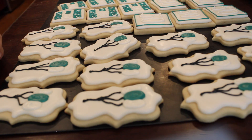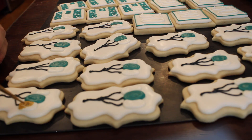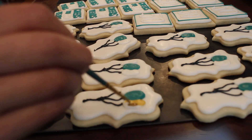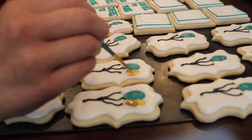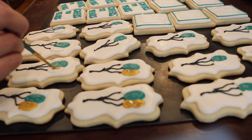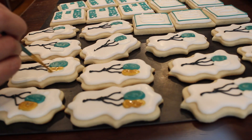Here is my favorite part of doing these orders — finishing up with the gold painting. I just think it looks so nice and professional and pretty, and I just have a lot of fun with that last step of gold.